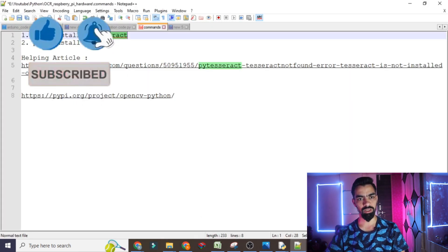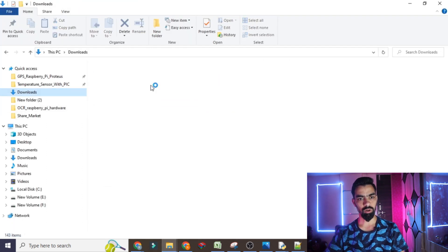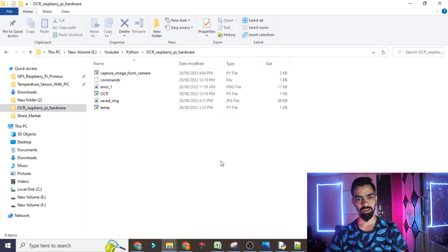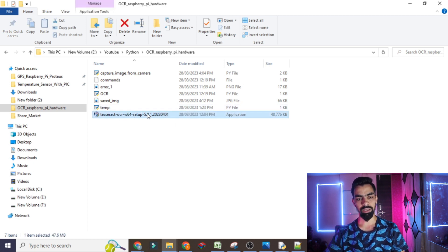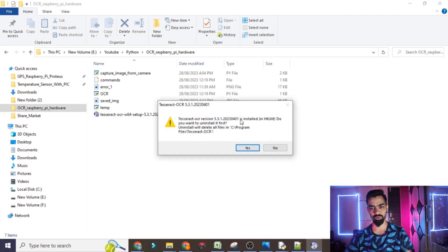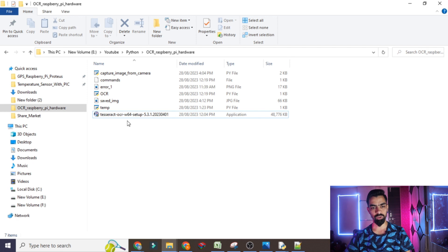You need to download this exe file — I will provide it in the same folder, so once you download all my files you will get this executable file automatically. Double-click it to start installation. It will ask for your language — click OK. At your end it will ask you to proceed with installation — click Next through the prompts. At one point it will ask for a path where to install.